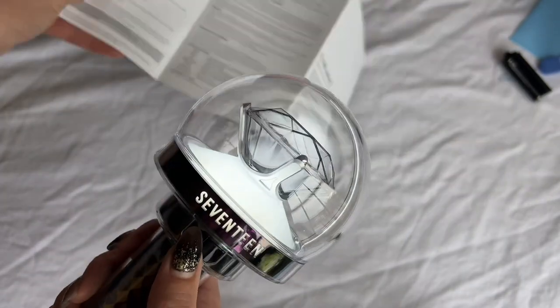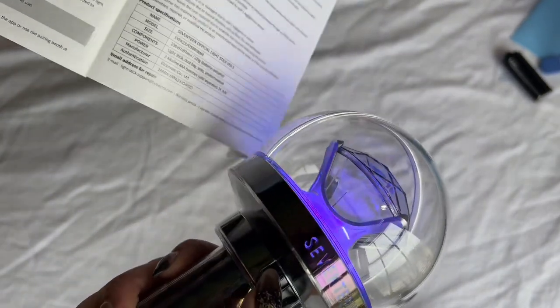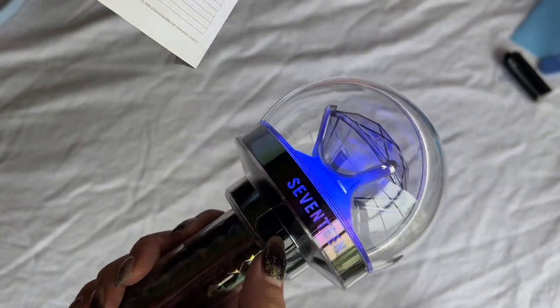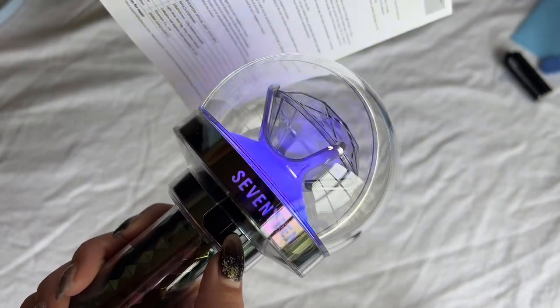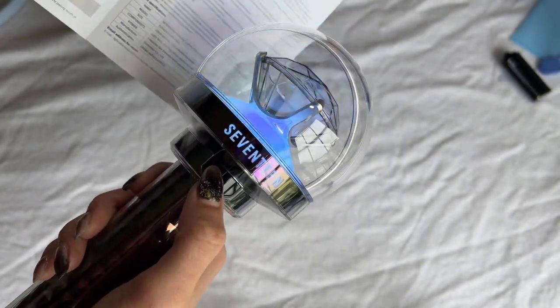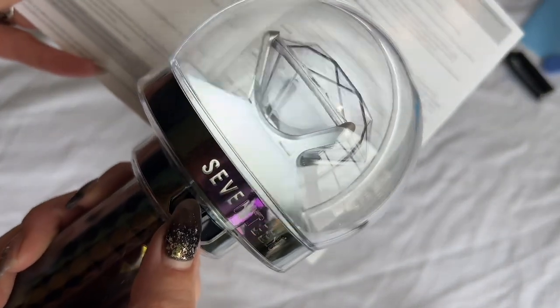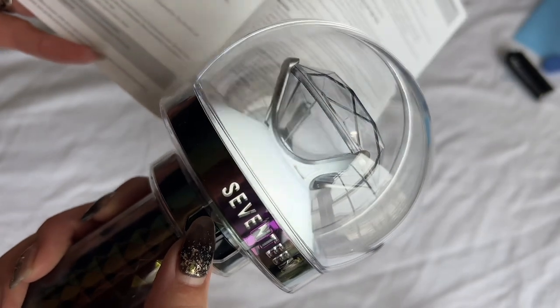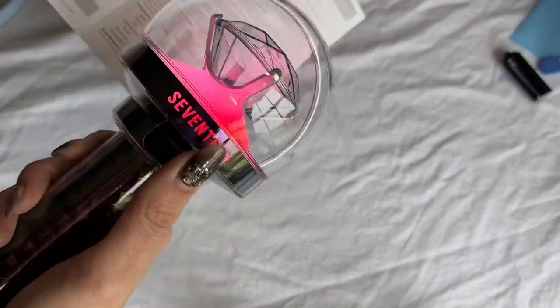Press and hold button one to turn on the product. To change the color of the LED lights, press one. To change the flash speed, press two — so it's blinking. There's also a color shaking mode when you hold button two. I guess that's pretty cool!